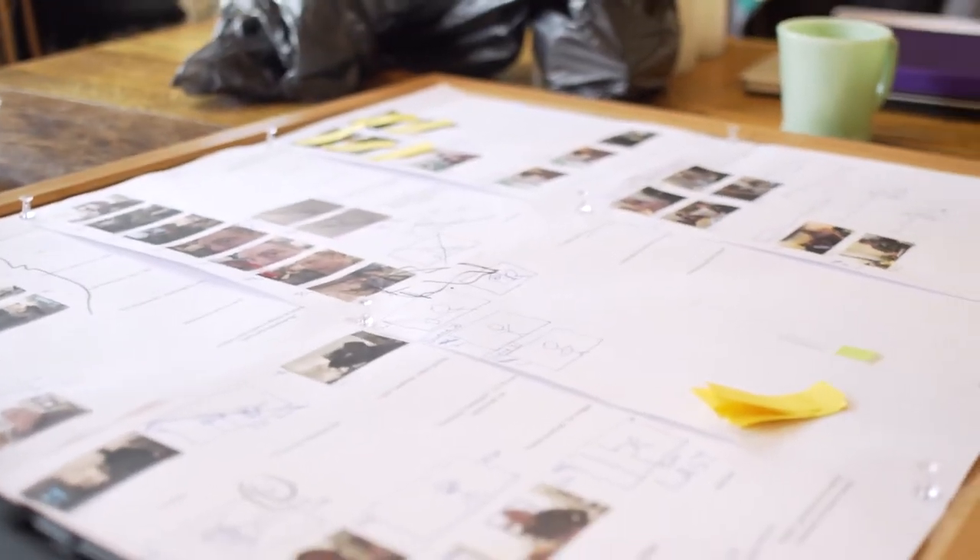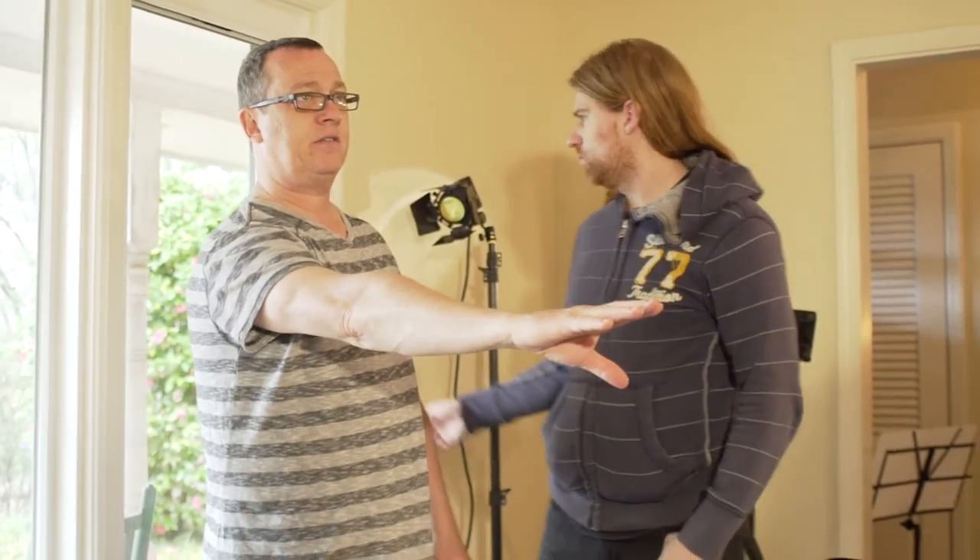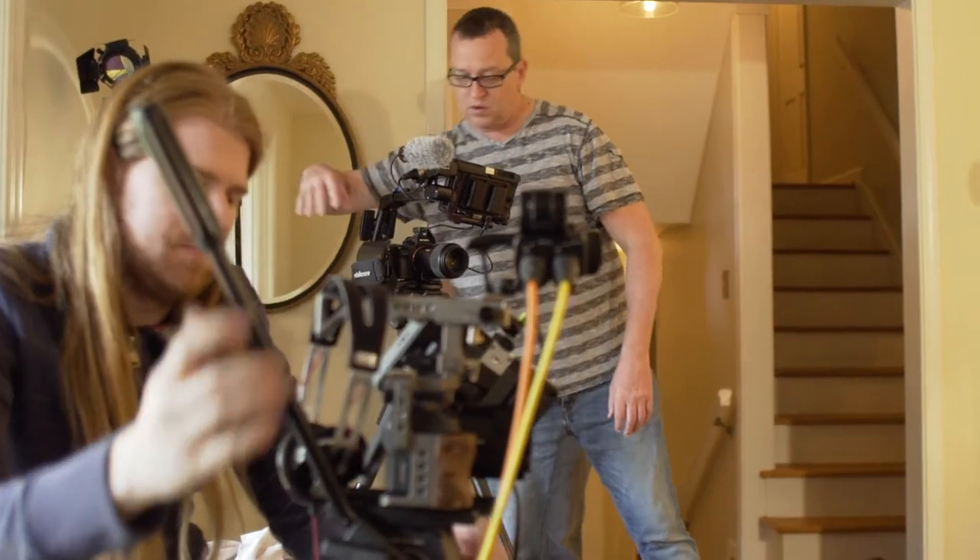It doesn't mean you don't have to storyboard, because that gives me an idea of the director's vision. But when I get there, I usually have the director go ahead and block the whole scene out with the actors. They run through the whole scene and I watch it very intently and figure out how I can get this done in the fastest time possible.